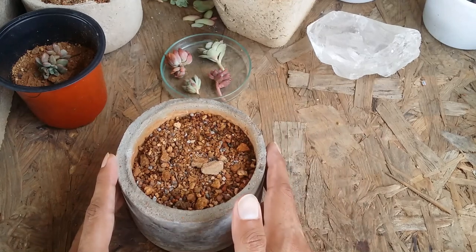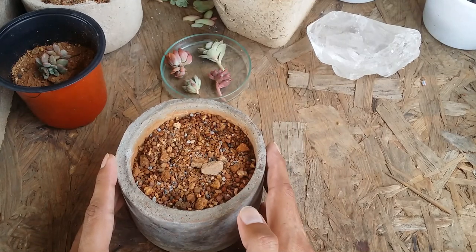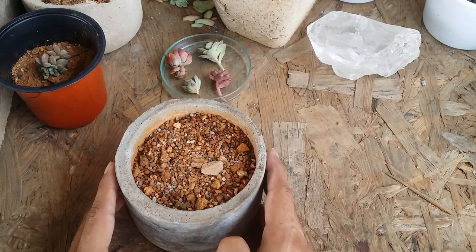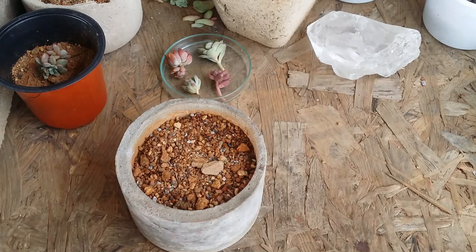I've seen a lot of people grow succulents in very large pots when the succulent isn't big enough, which hampers growth. In this video I'll be talking about what type of pots I use and their sizes. Almost 90% of my pots are of a similar size, so I can't show all of them, but I'll show some examples.